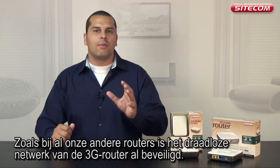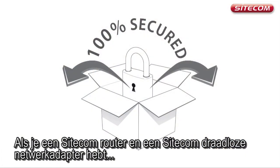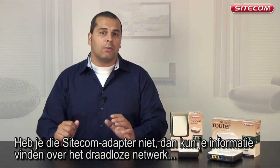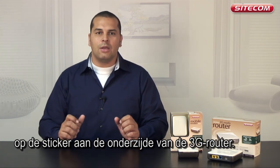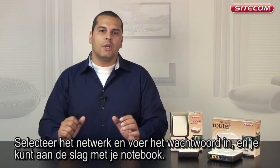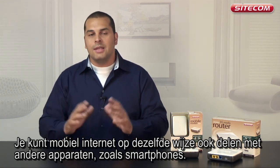Just as with all our other routers, the 3G router's wireless network is already protected. If you use a Sidecom wireless network adapter, you can create a secure connection with the push of a button. If you do not have a Sidecom network adapter, you can find information about the wireless network on the sticker on the bottom of the 3G router. Select the network and enter the password to use the wireless network from your notebook. You can also share the mobile internet connection with other devices such as smartphones in the same way.